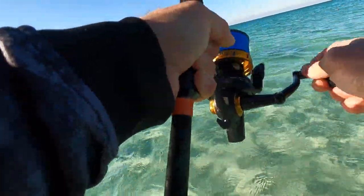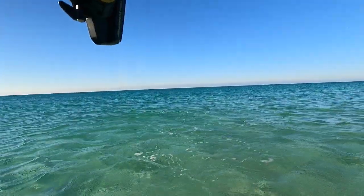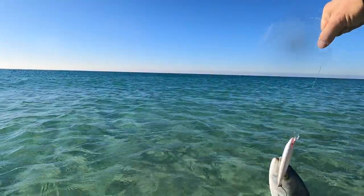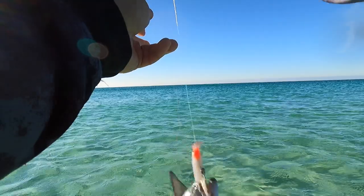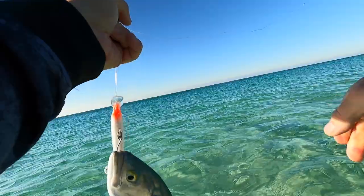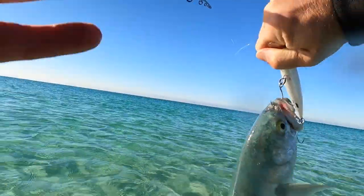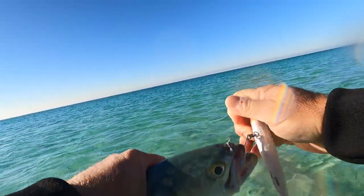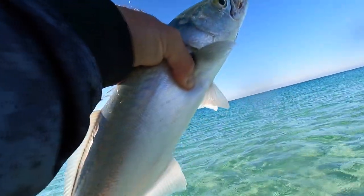Yep, big blue — another big blue. Nice, nice. All right, they're definitely around, that's for sure. Calm down, calm down. Calm, calm, calm. I'm gonna let you go — there we go, there we go. All right, another nice blue. He's gone.